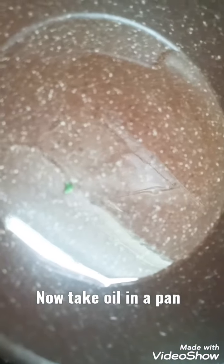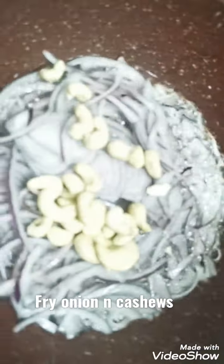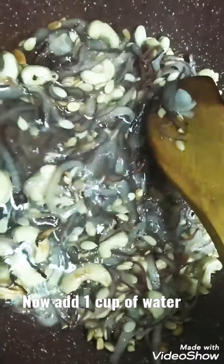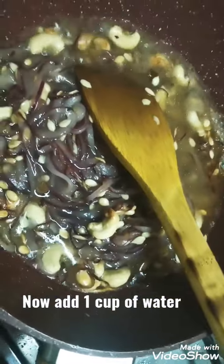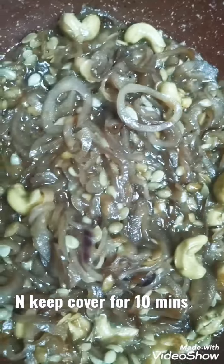I've made the seek kebab mixture and I'm putting them in the air fryer. In a pan, add oil, fry onions, then add 12 to 15 cashews. After the cashews, add two tablespoons of melon seeds. Fry for two minutes, then add one cup of water and cover for ten minutes so the cashews and everything cooks properly.